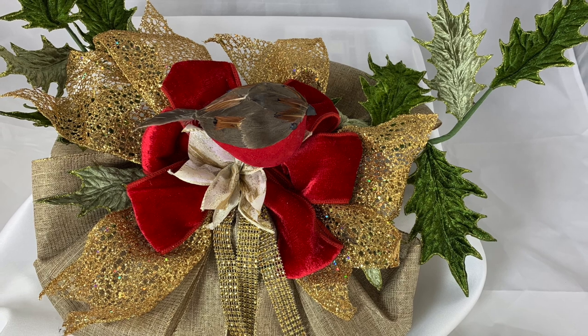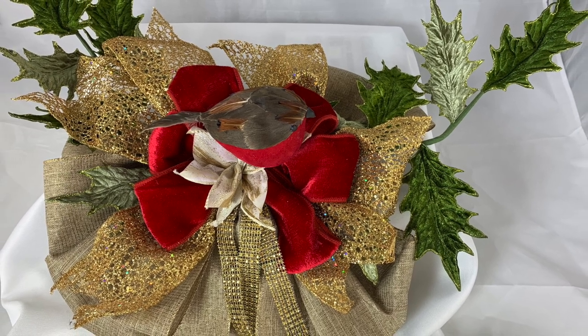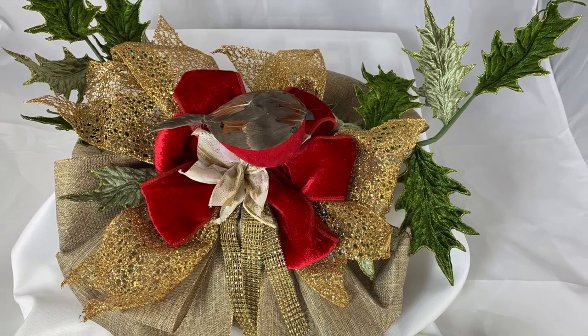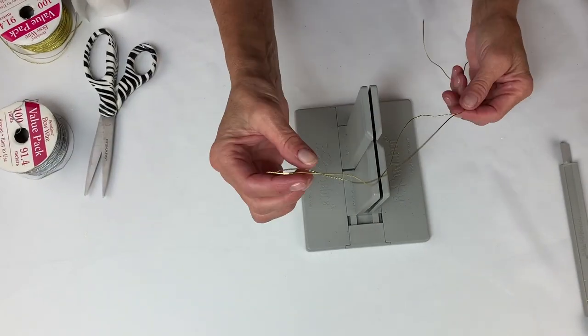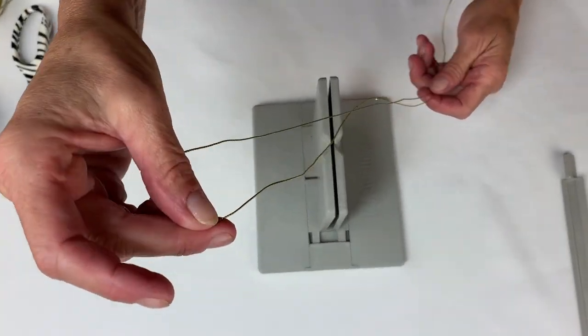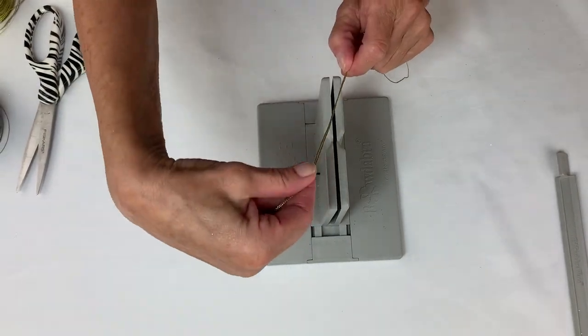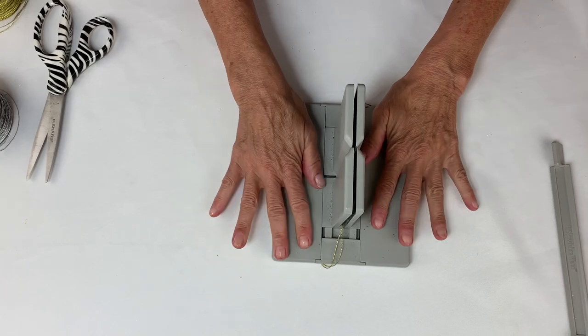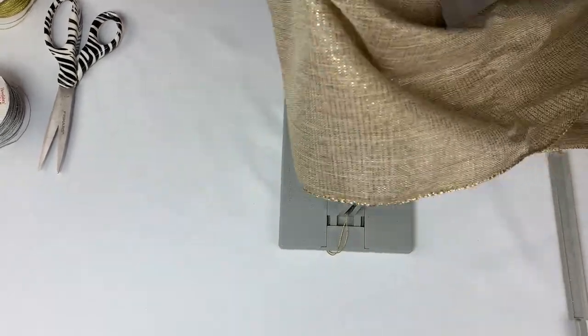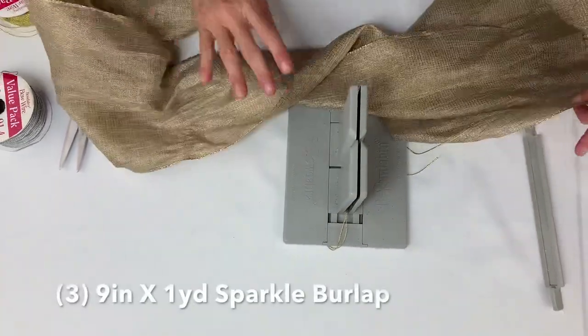We're going to make this beautiful elegant wreath bow that's perfect any time during the fall. I'm taking my Bowdabra bow wire, folding it in half, and laying it down into my Bowdabra, just tucking the ends underneath. Then I'm taking this beautiful ribbon.